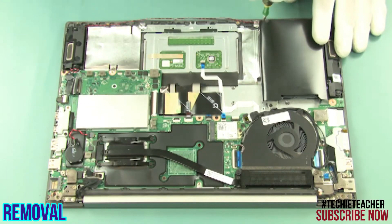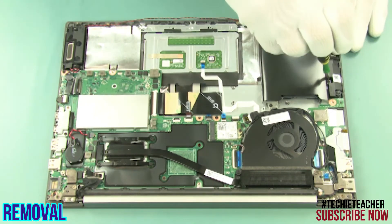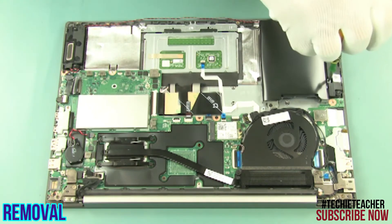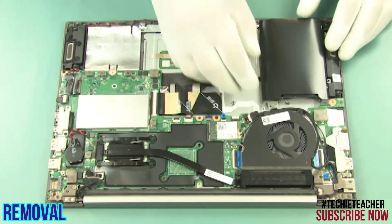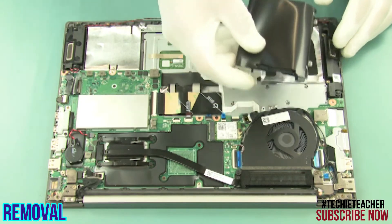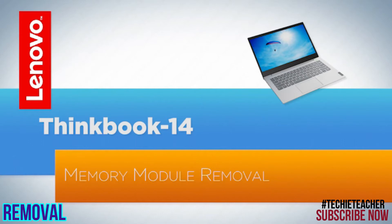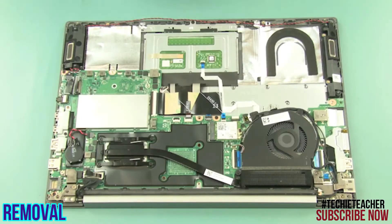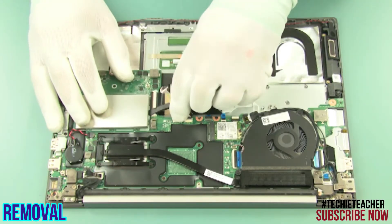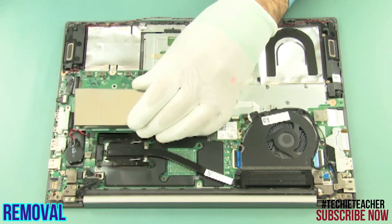Remove 4 screws and remove the bracket. Remove the memory shielding. Release the memory module and remove it.